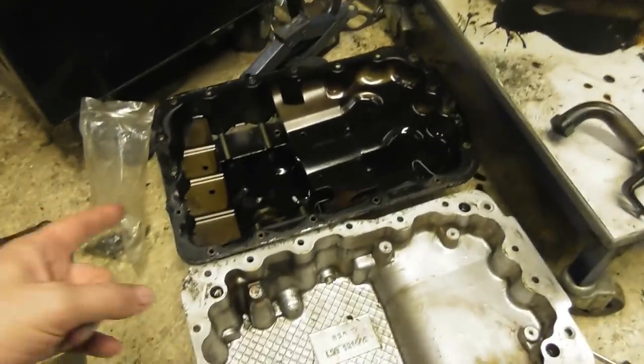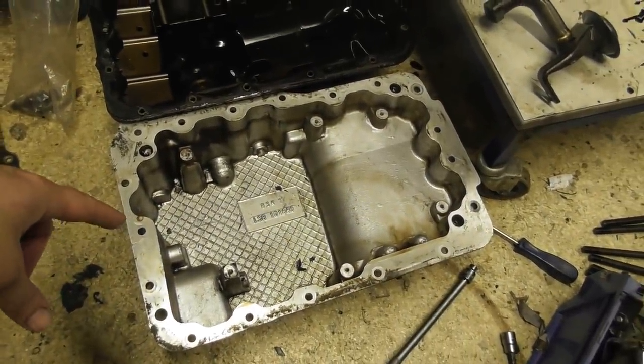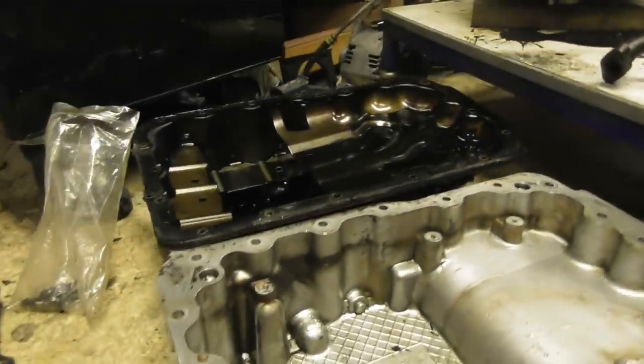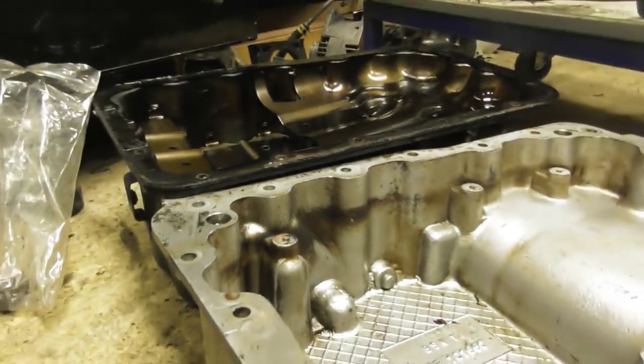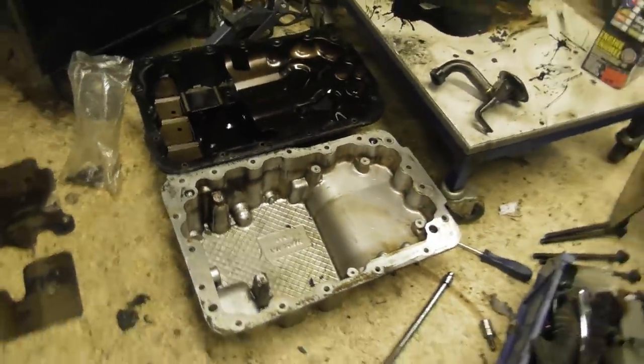That's the 800 Vitesse tin sump, and that is obviously the alloy 620 Ti sump. You can see the difference in height — it's only about 10 to 15mm, but it's enough to help a little bit.